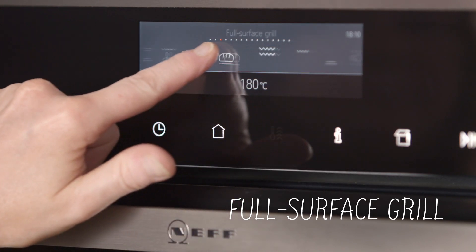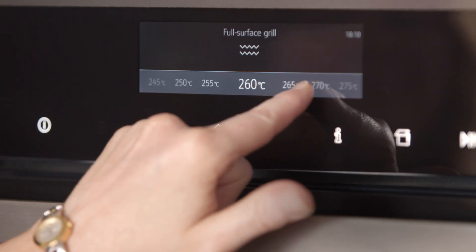The grill setting will activate the top elements only. Unlike most ovens, this setting is thermostatically controlled in a Neff oven, giving you more control when cooking. This setting is great for burger patties, pork chops, sausages, or fish fillets.